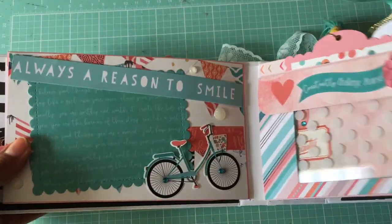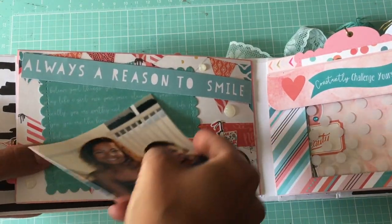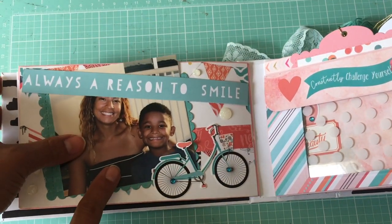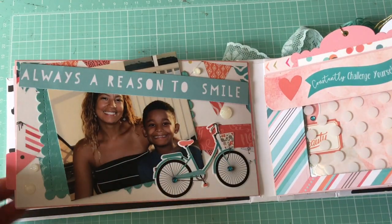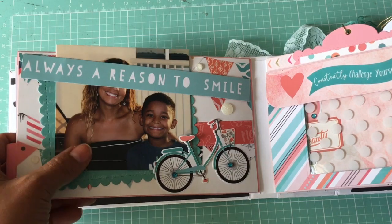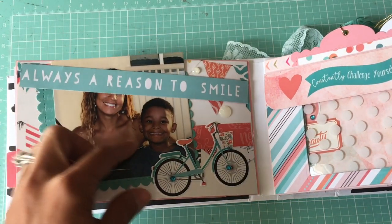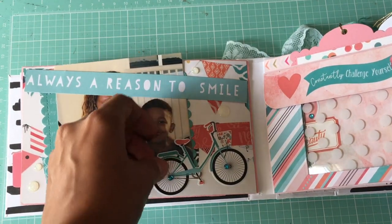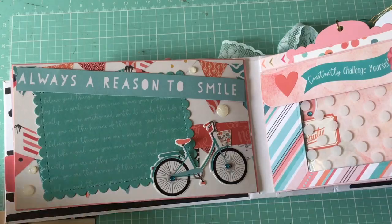This is the back of my first page — it says 'Always a Reason to Smile.' The picture can slide underneath here, and I also left a space under the bicycle so you can slide your picture in. I wanted to show Bridget how to put the pictures in when she watches this video. I put some embossing powder over the sticker so it wouldn't be sticky — that's how that works.